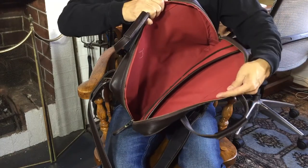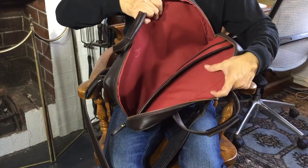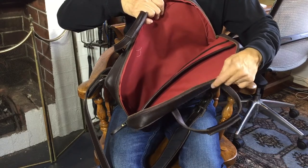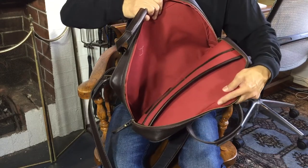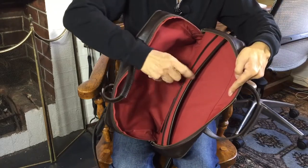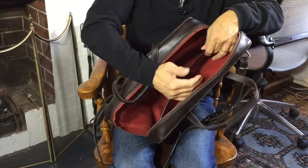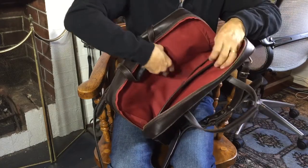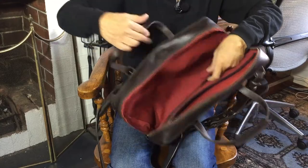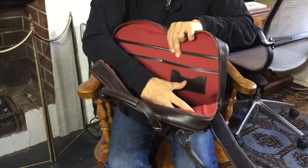Inside, the lining is — I think it's acrylic, but it feels like canvas. I believe it's waterproof, so it gives you terrific protection for your computer gear. There's a single main compartment for all the gear, then a full-length flap and two shorter flaps where you can easily slide magazines, files, notebooks, and pens. There is also a space for a business card holder.